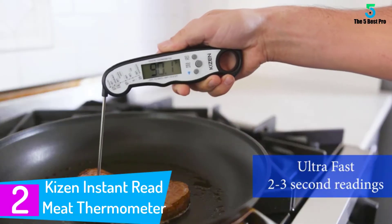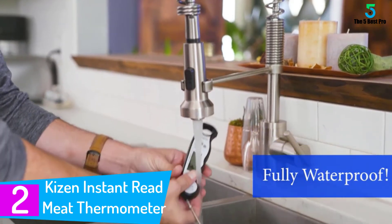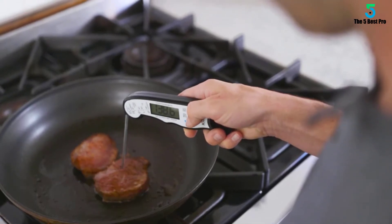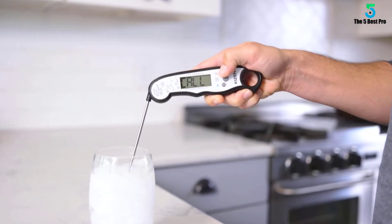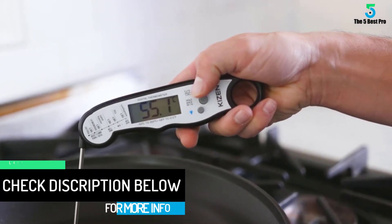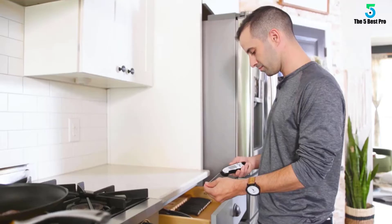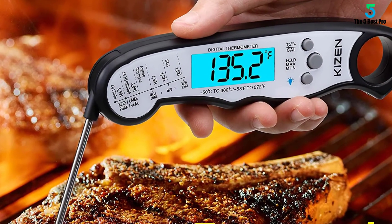At number 2: the Kizen Instant Read Meat Thermometer. This is one of the best due to its amazing features that bring about a memorable cooking experience. Accuracy is assured within the shortest time due to its ultra-fast ability. The IP67 rating is another safety assurance since the Kizen is fully waterproof. It offers great convenience during operation with accuracy at a glance thanks to the LCD screen. Other features include warranty services and sturdy box packaging. This is a highly rated meat thermometer and one of the best sellers on Amazon.